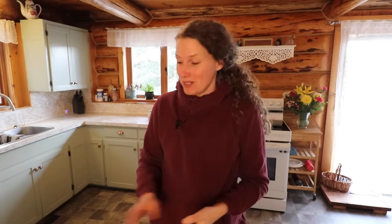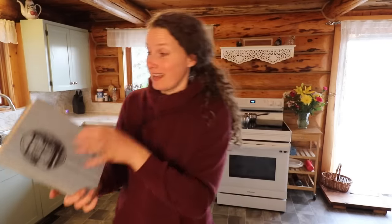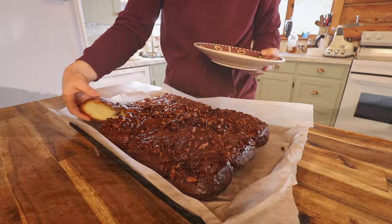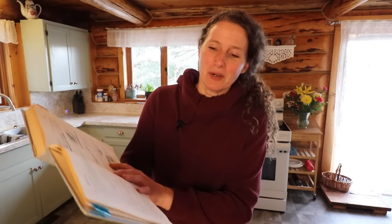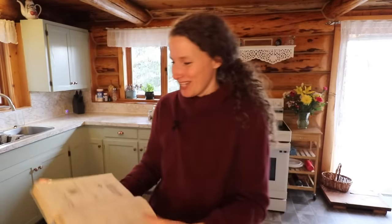Hey everyone, my name is Chelsea. Welcome to Little Mountain Ranch. I'm happy to have you here with me today in the kitchen where we are going to make another recipe out of this Amish cooking cookbook. I really like this cookbook — it has wonderful recipes in it. So far everything I've tried I have enjoyed. The recipe we're going to make today is called Chelsea Buns, so we are going to make some Chelsea Buns today.